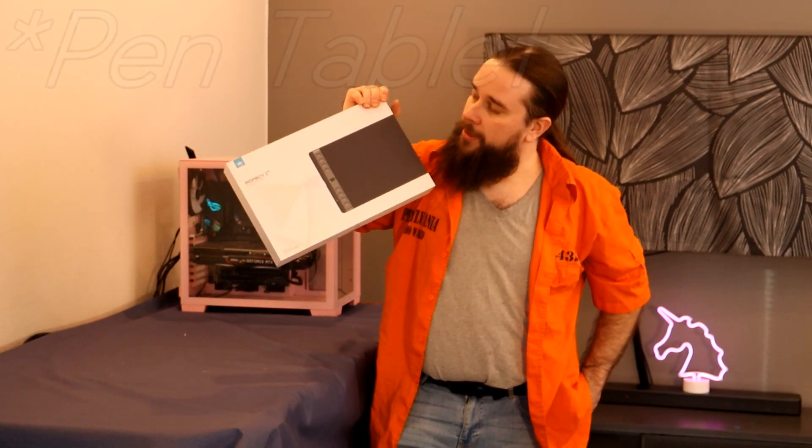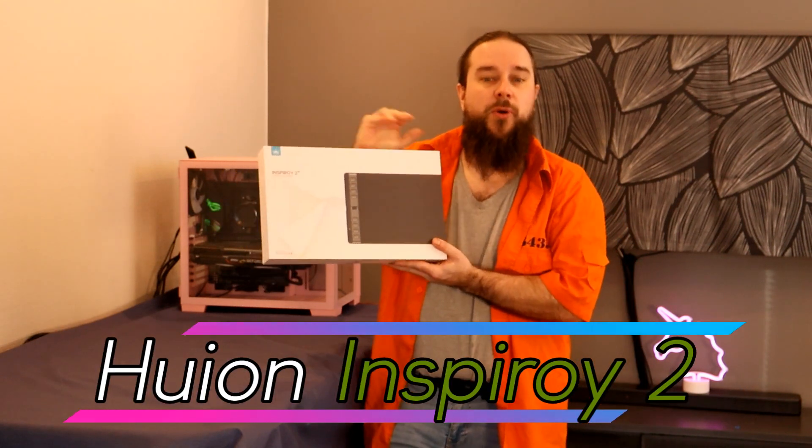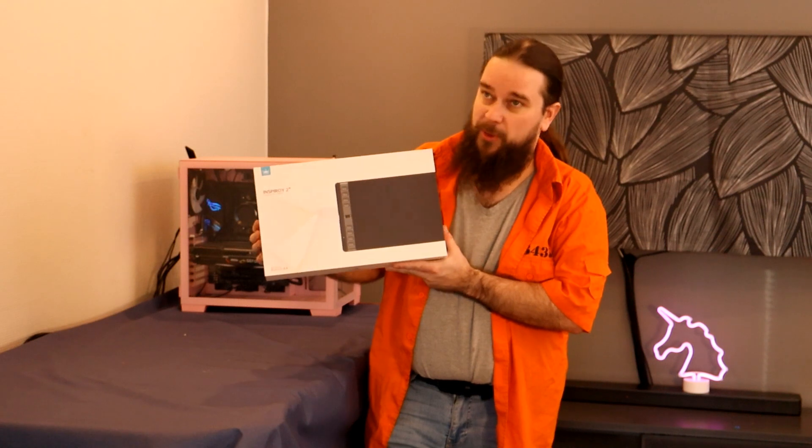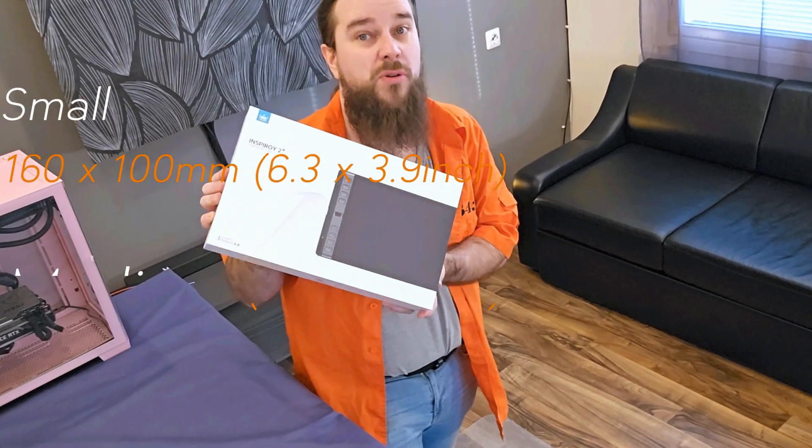This is the Huion Inspiroy 2, and the size is L, as in large. You can get this in three different sizes: small, medium, and large.